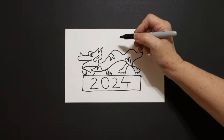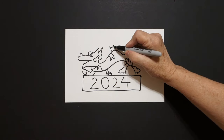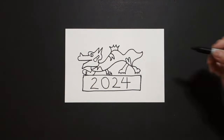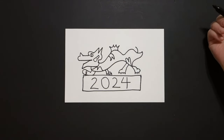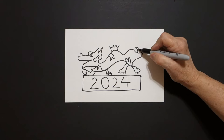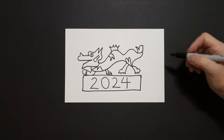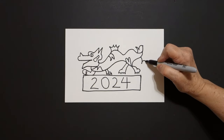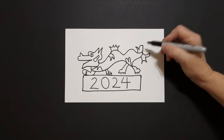Now come on top, curve line up — one, two, three — curve line down, connect. Come way over here, curve line up, in, out, down, connect. One more right here, curve line down, up, up, out, connect.